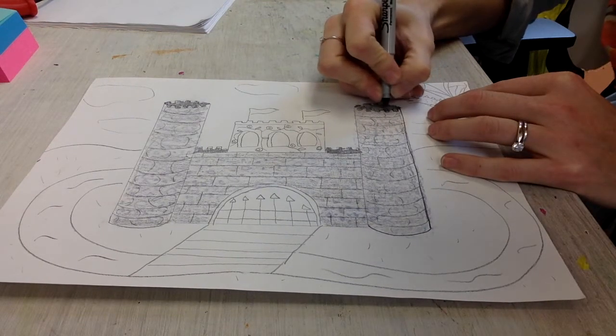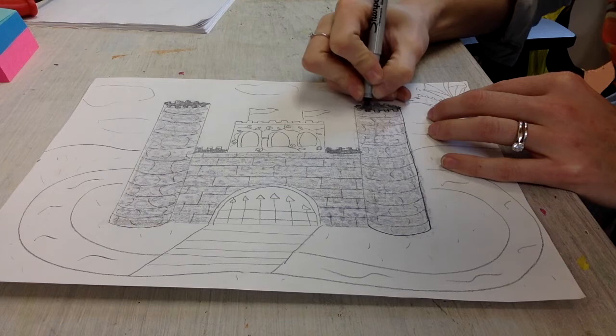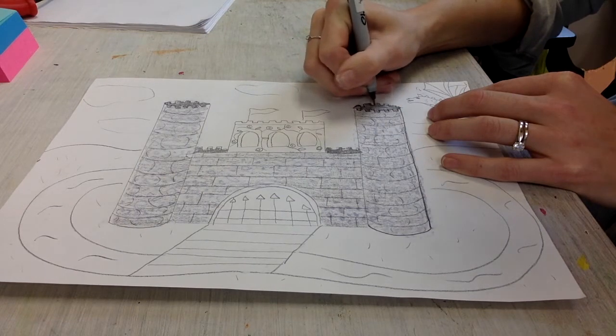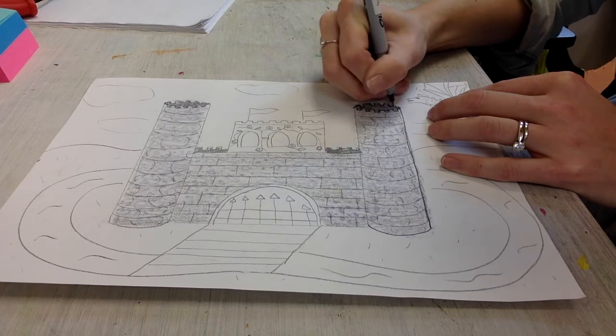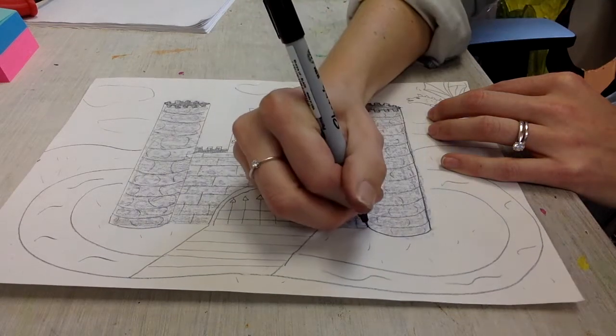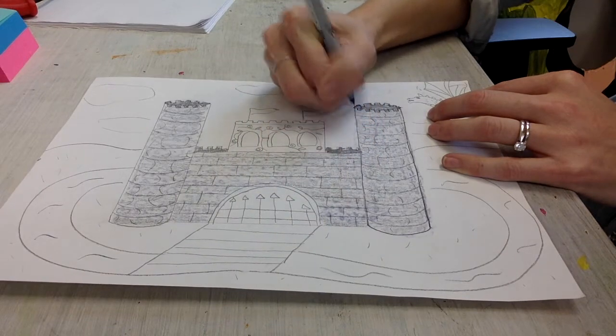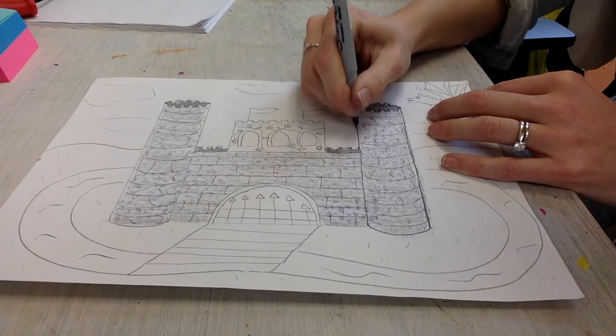The first thing you're going to do is outline your entire project. You're going to want to use both a thick and a thin Sharpie. Thick are good for bigger areas like the outside of your castle and the moat. The skinny one is good for all the teeny tiny details.